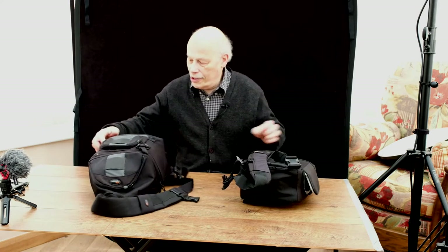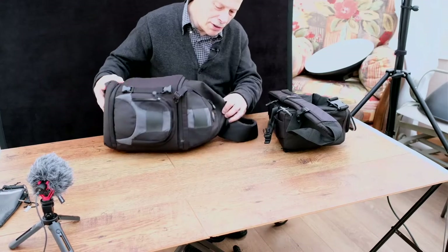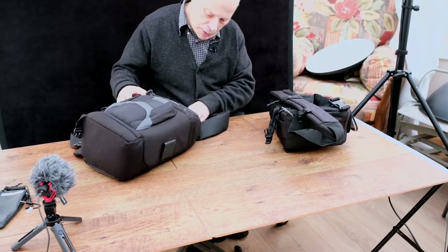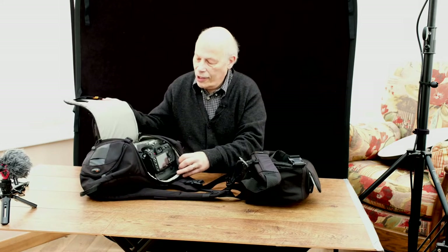Today I'd just like to give a quick insight into this new Lowepro sling bag that I've bought. I've been using the larger Lowepro bag, the Slingshot 200AW, for many years. I usually keep my Nikon DSLRs in it — it's quite a handy, useful bag. But I wanted something for the Fuji, the small mirrorless cameras I'm using today to do the video.